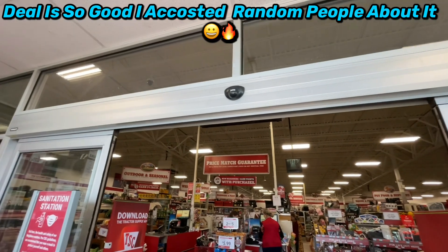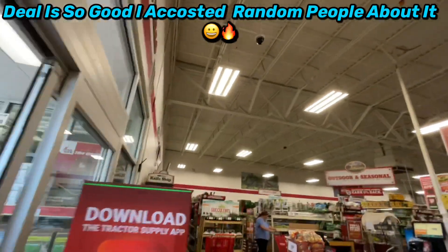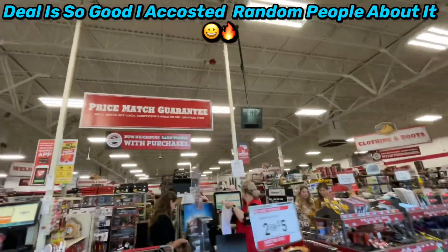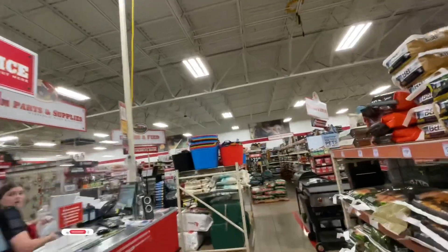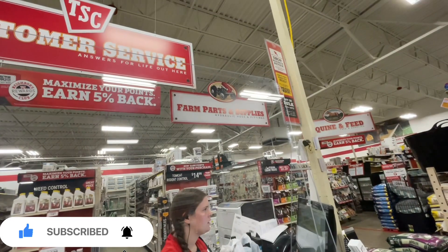You get a whole kit — a $279 kit — for $107. I'm doing it for my YouTube channel right now, it's a great deal. I have a tool channel, so this is what I do. Hello, here to pick up an order — Marius Contra. Yeah, it's a crazy deal, you can't pass that up.